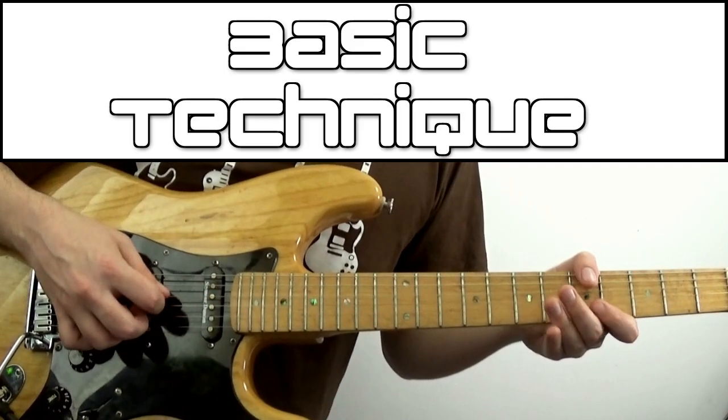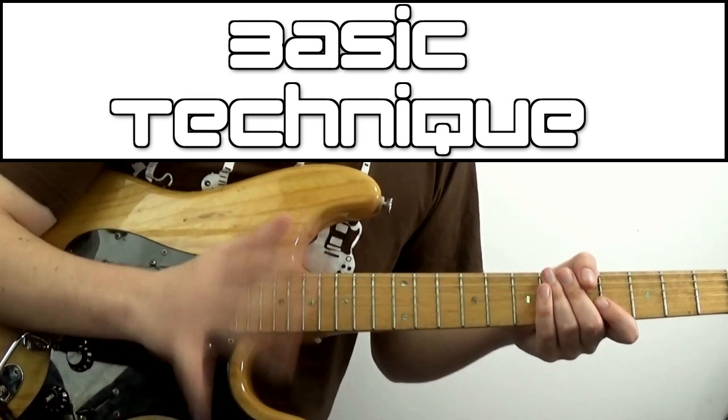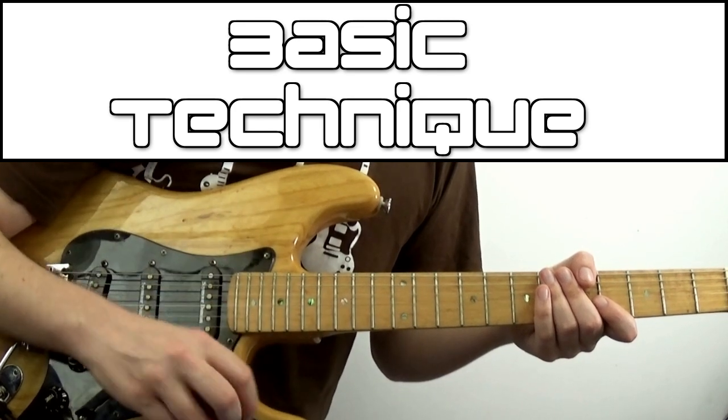The basic technique is to pick with the pick and then with a finger. The middle finger is the most common and what we'll be focusing on, but your third and fourth fingers are both fair game.